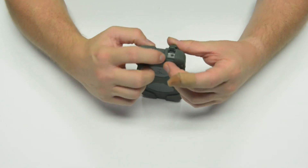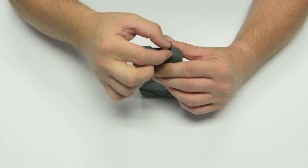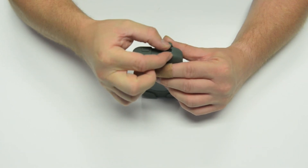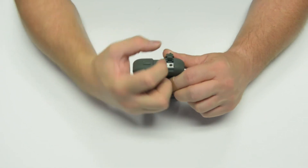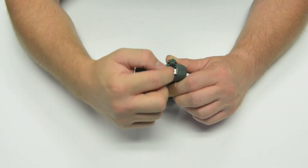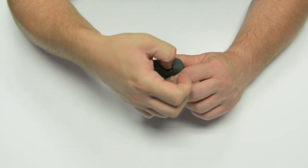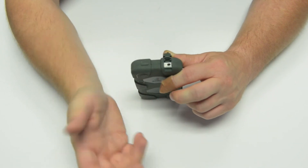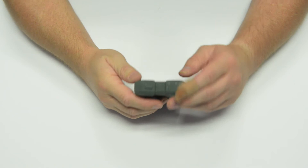The headset jack is very easy to access. However, if you have an L-shaped or particularly fat headset jack, it may have a hard time getting in there because the opening accommodates both the noise cancellation microphone and the built-in headset. All of my headsets are fairly thin so I haven't had a problem, but that's something to keep in mind.